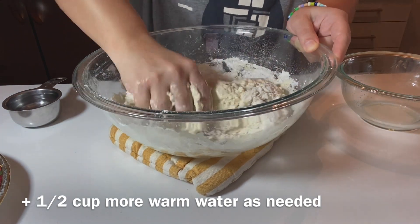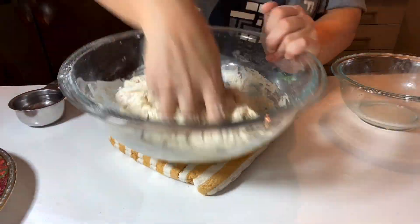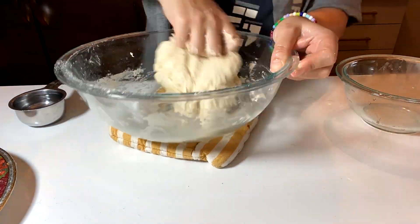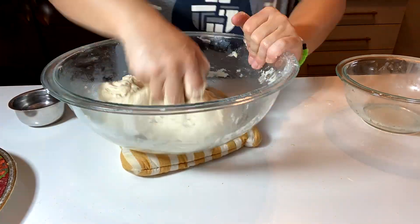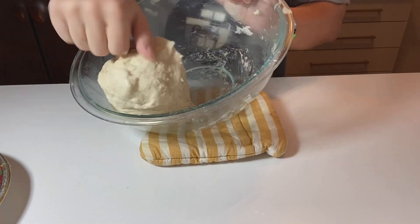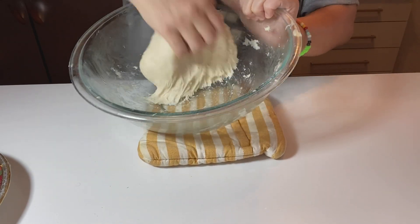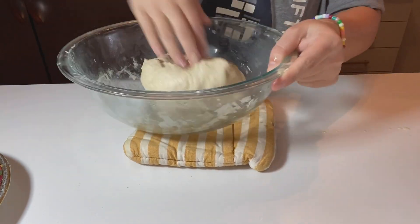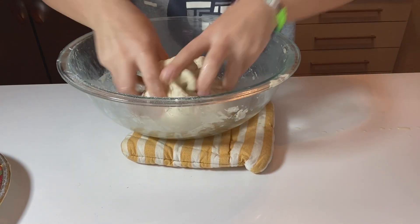Knead it until you get a nice supple and soft dough that doesn't stick to your hands anymore. This dough is very forgiving — you can knead it a lot or not too much, it doesn't matter. You need something that looks like this. Put a little more olive oil on it so it doesn't stick, then cover it up and let it rest for two hours.